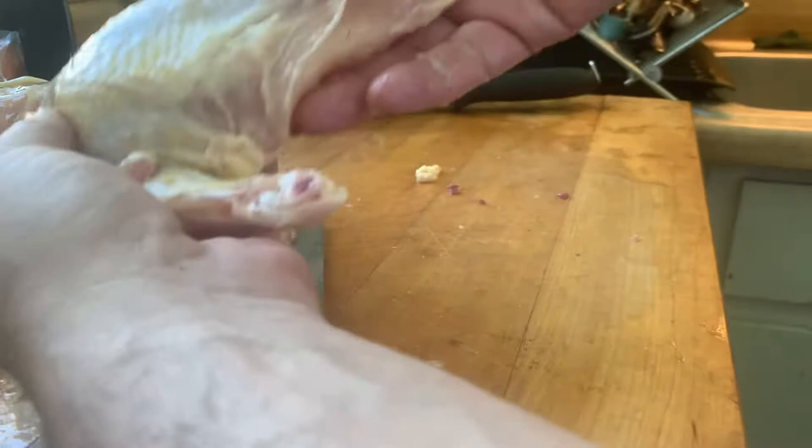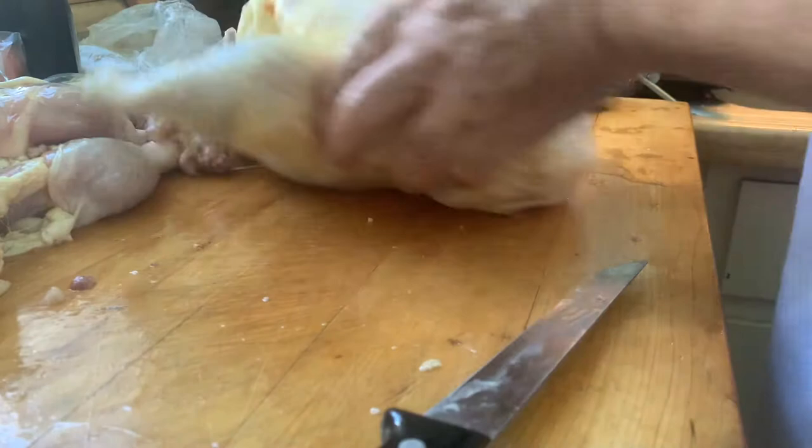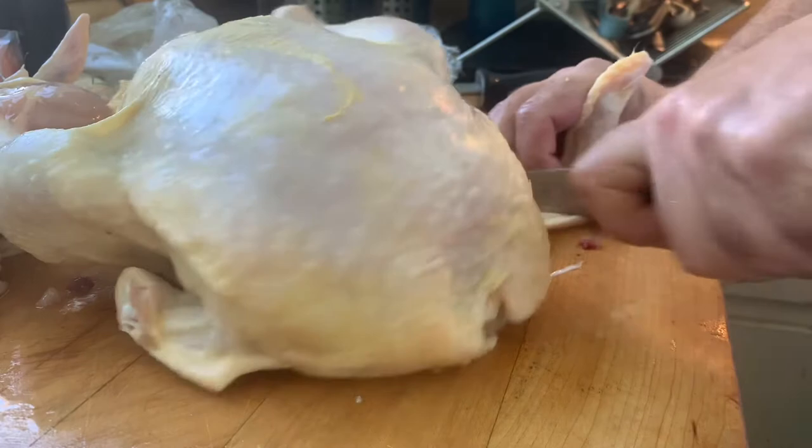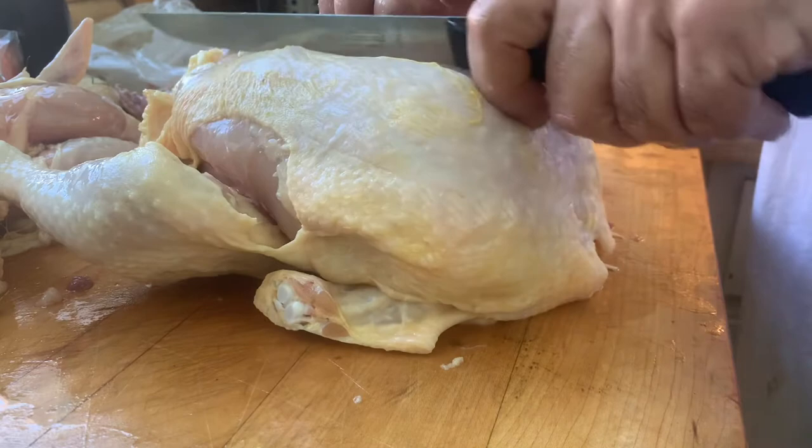Let's do it one more time. I have a whole beautiful fresh chicken here. I'm gonna take off the wingette, leave on the drumette, take a nice slice here and a nice slice here, and then again I'm gonna find the spine and make a cut on either side of it.